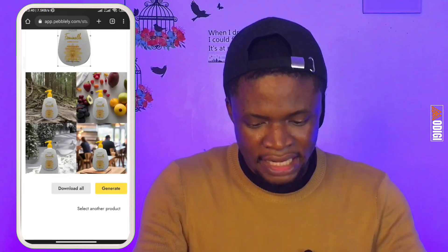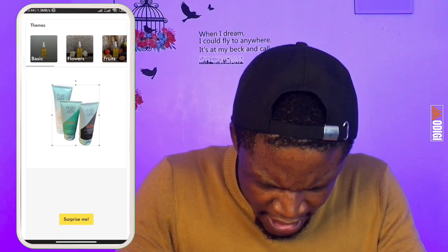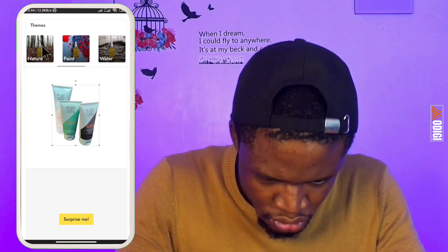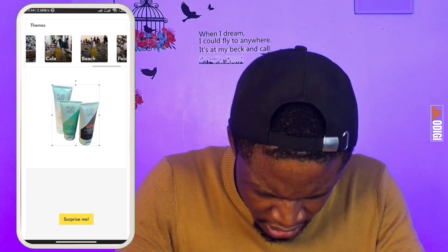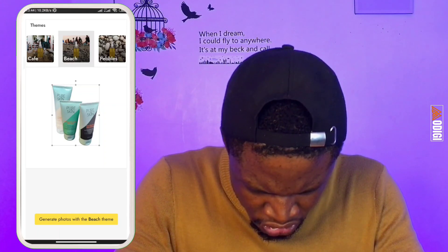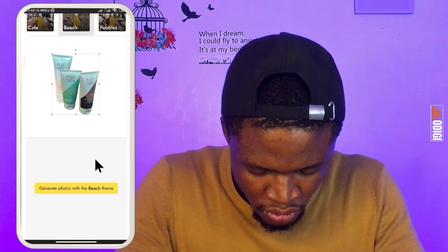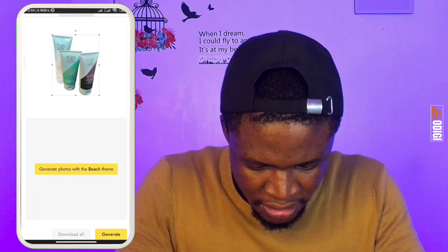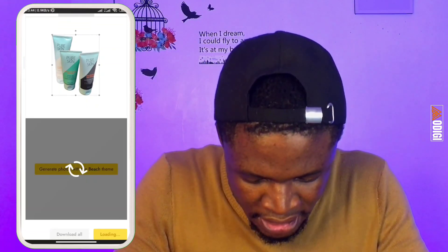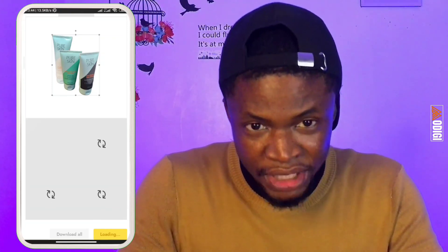I can also select another product or manually choose from the themes available up here. Let's select 'Beach' — it's going to generate images of the product in a beach setting. I'll tap 'Generate Photos' with the beach theme. And here are our products in a beach background!